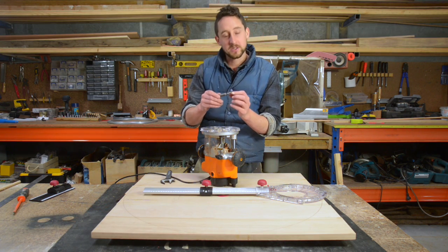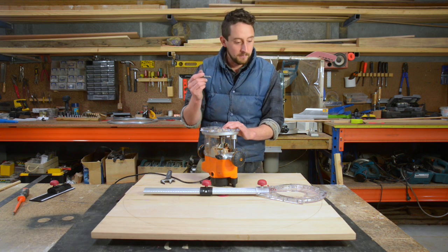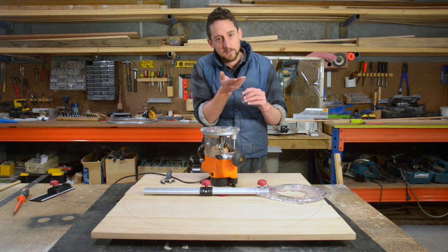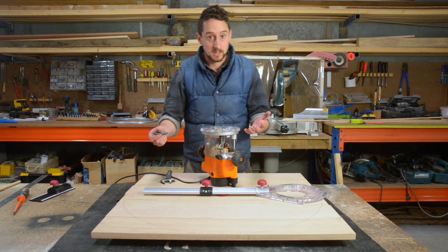I'm going to use a spiral up cut bit for this circle. The reason I want to use this as opposed to a standard straight bit is it gives me a really smooth cut and especially a really smooth face on the lower side. That's the face that I want to keep perfectly square when I've finished this Lazy Susan.